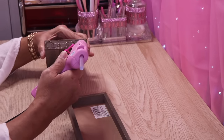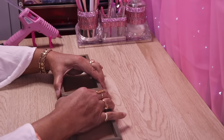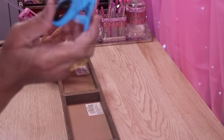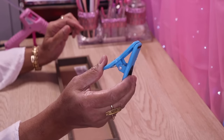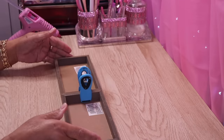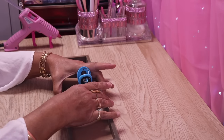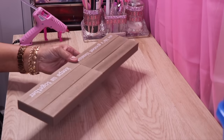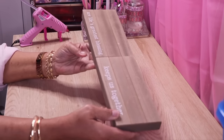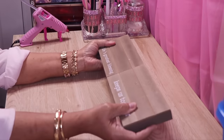I want to flip it over and then glue these two together. I'll go ahead and use a little bit of hot glue. Here I have a clip from Dollar Tree and I'm just going to use it to clip these two pieces together until the glue sets up.